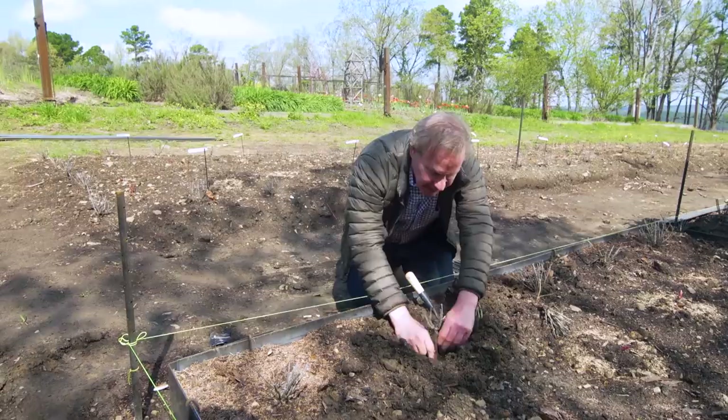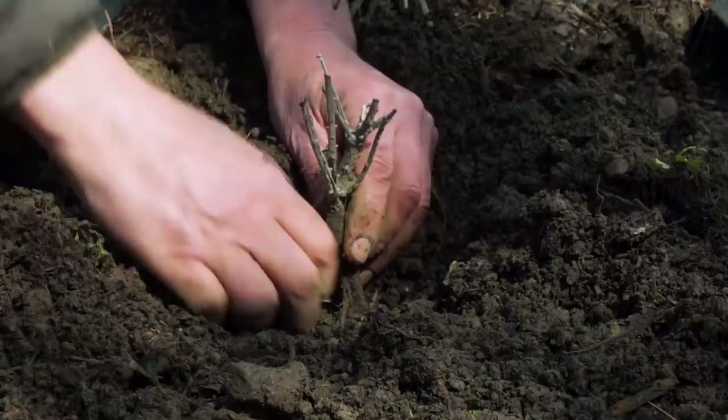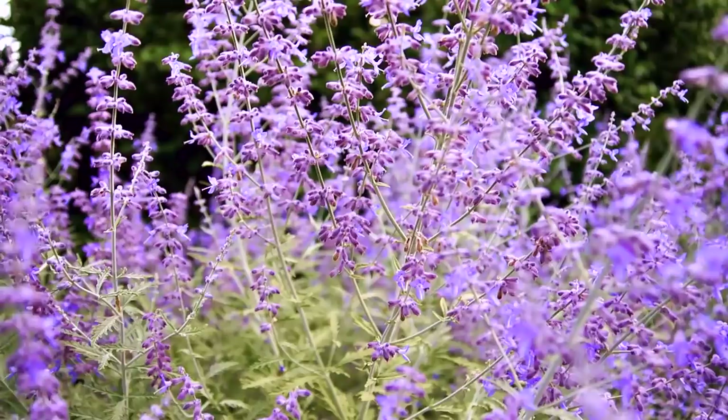All you do is take a good garden soil that's been loosely worked — it has to be well-drained — and Russian sage loves full sun. Just spread out the roots, pull the soil up around it, and then water it in. You'll be amazed how quickly this will come out and bloom.